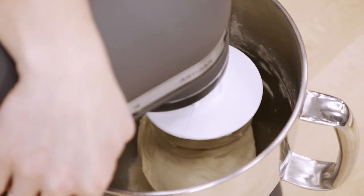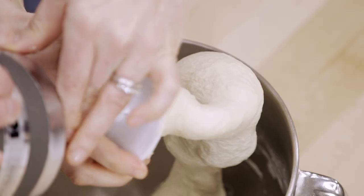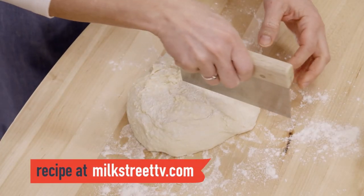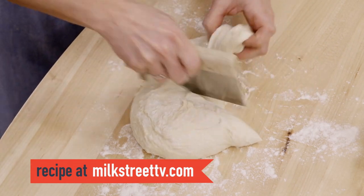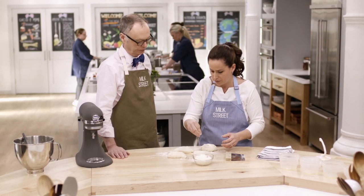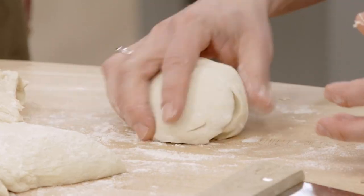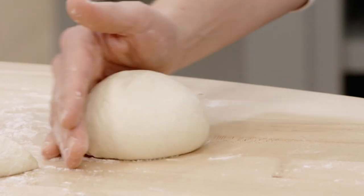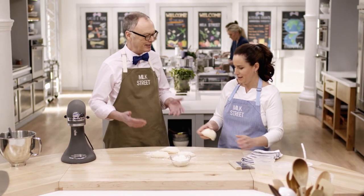Our dough is done mixing — nice and smooth and elastic. We're going to turn this out onto a well-floured countertop. Instead of putting the whole mass of dough into the fridge, we're going to divide it into four equal pieces and then shape each one into a ball. I'm just pushing the dough round with the edge of my hand against the counter. You do want a little resistance on the counter to roll against, but it's okay to use some flour if it's sticking to your hands.